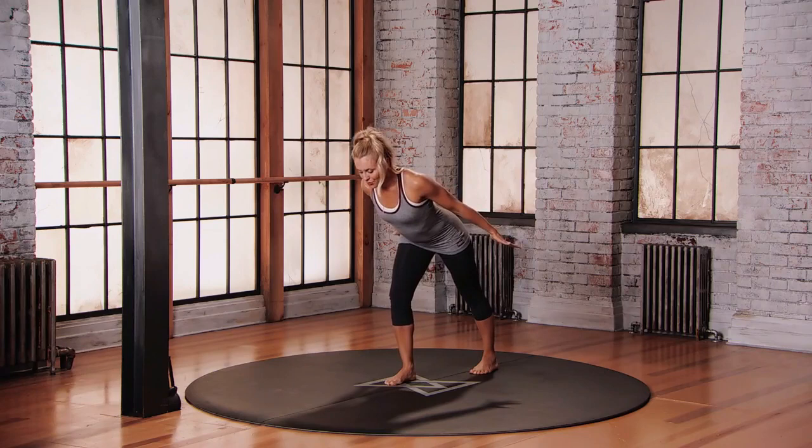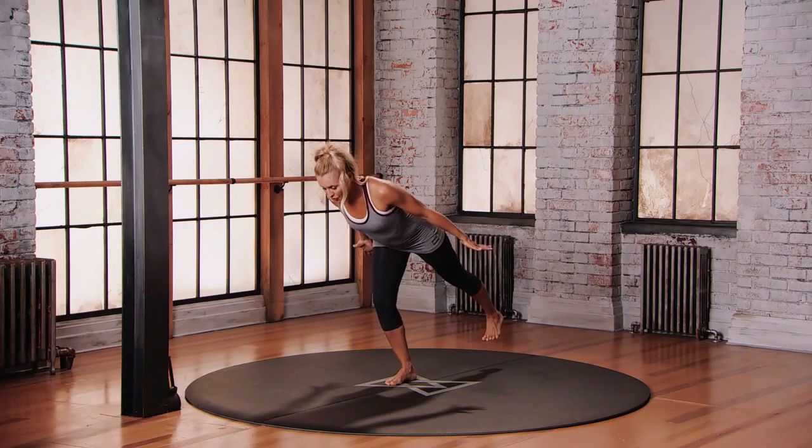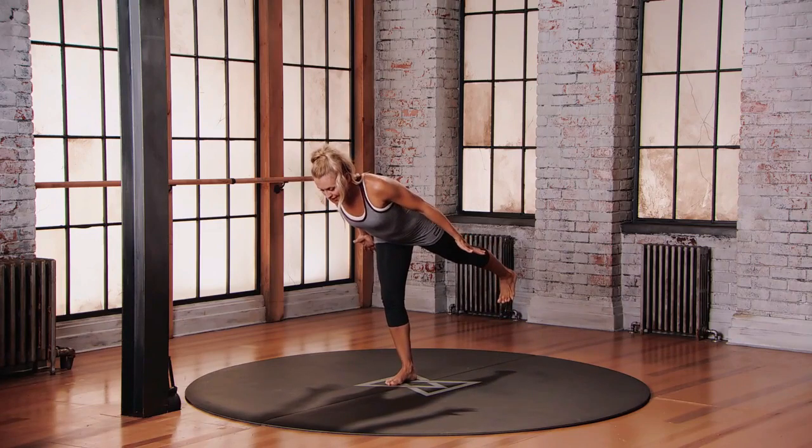Transition into airplane posture. We're gonna bend that front knee. As you start to pick that left foot up off the floor, dorsiflex the foot, extend through the right leg. Reaching those arms back behind you, back of the neck is long. Stay here, balance.